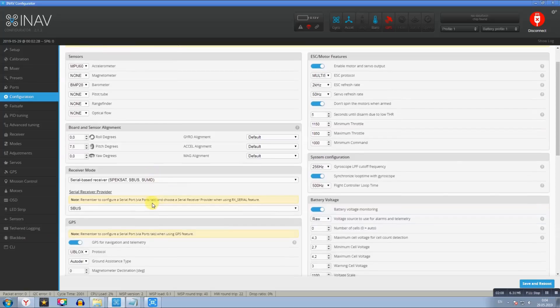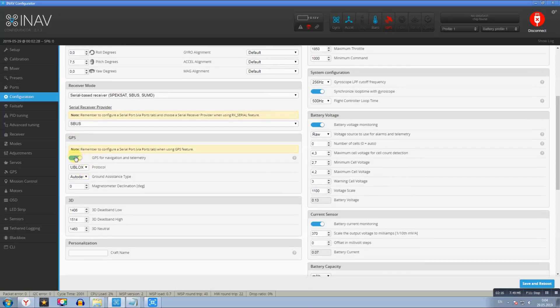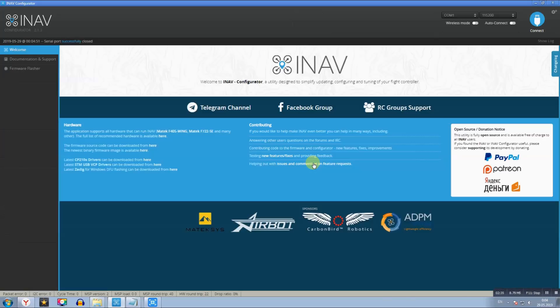Обязательно выберите соединение с аппаратурой — у меня S-BUS. GPS обязательно включаем, протокол U-Blox, ниже — Auto Detect. В разделе Battery Voltage настройки выставил под литий-ионную сборку: минимальное напряжение 2,7 В — это когда пищалка очень быстро начинает пищать.